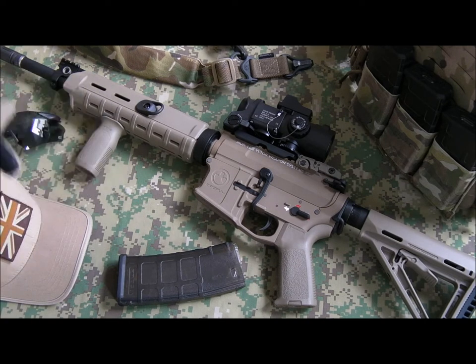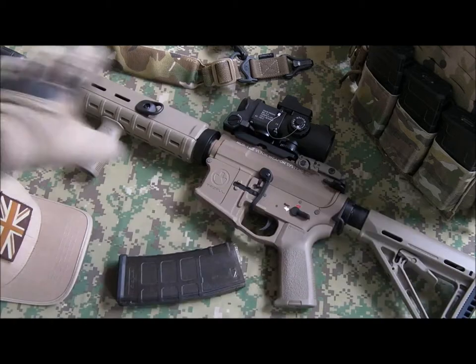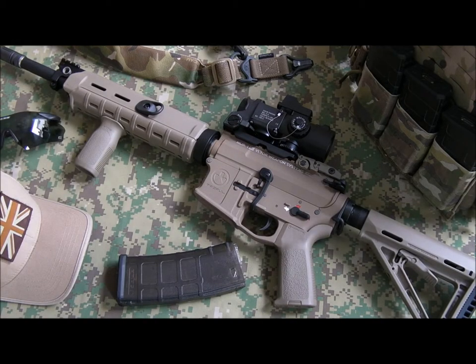This also started life as a 10 and a half inch barrel version. I've done a fair bit of work and changed quite a few things on the rifle, so I'm just going to run through them now and point out what I've done to it. It's a plain AEG.